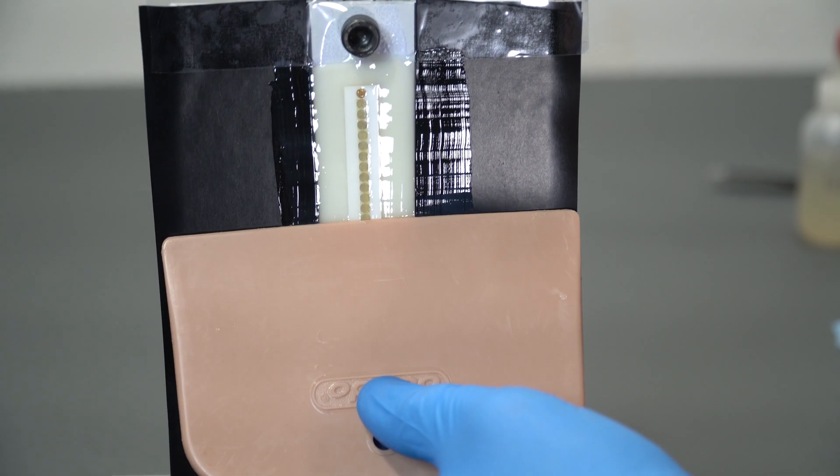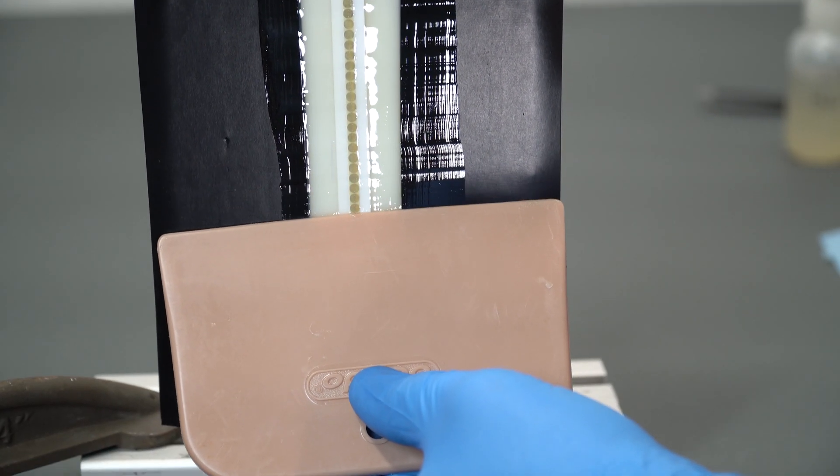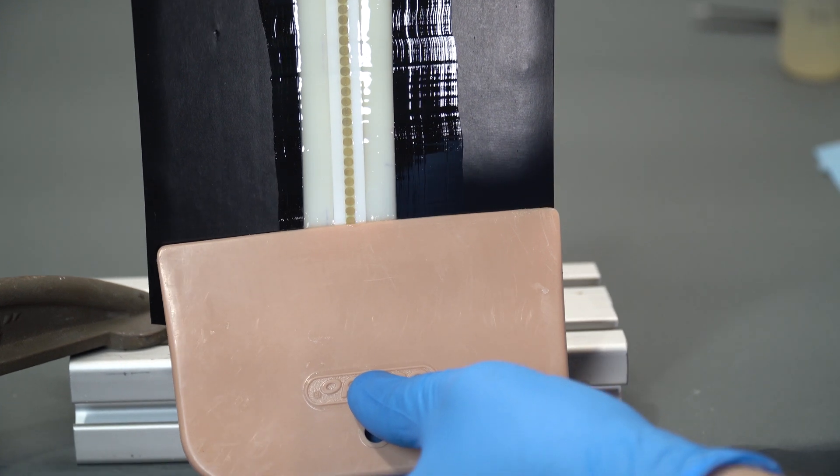We'll provide some edge sealant to seal the edges, making the whole installation very aerodynamic, basically keeping the same aerodynamic qualities you have on your blade right now, while greatly enhancing the lightning protection system you have.